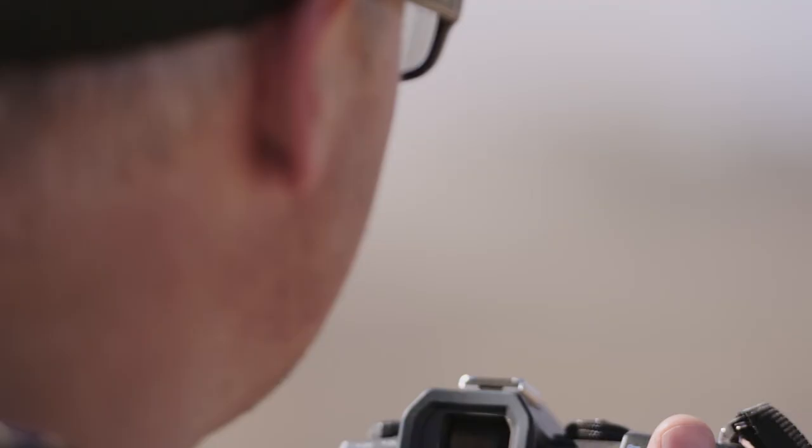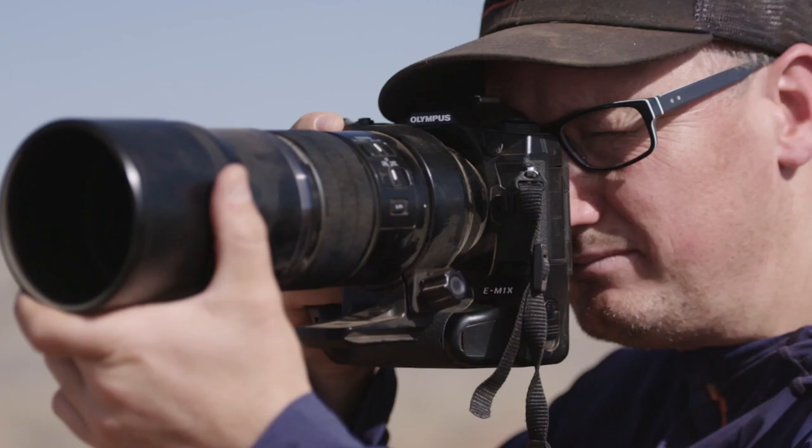Off-road race cars can travel on rough terrain, sometimes faster than 200km per hour. Tracking and capturing these vehicles' airtime between the bumps is essential. With the introduction of the OM-D E-M1 Mark II, I had a package that was fast enough to shoot a fast track in the desert.